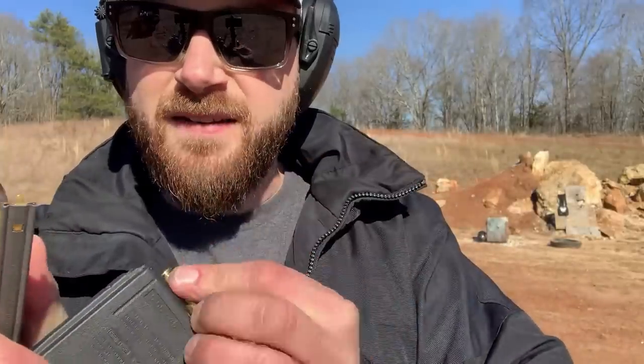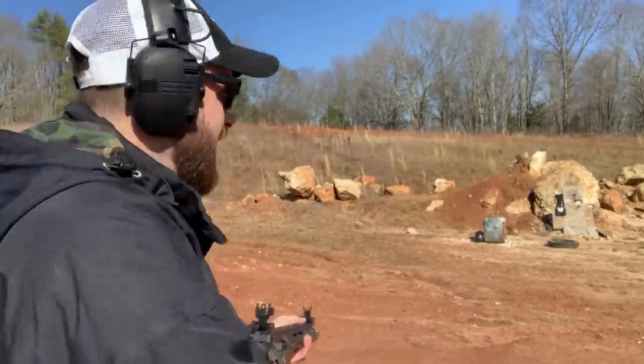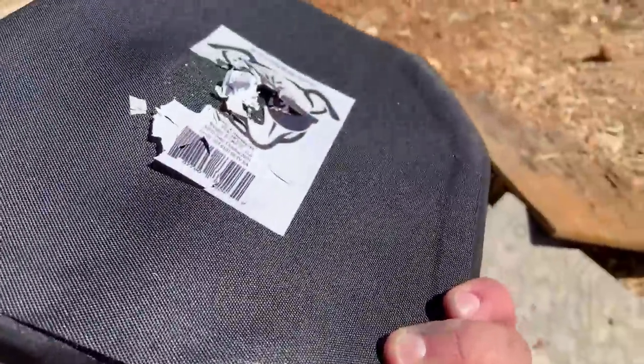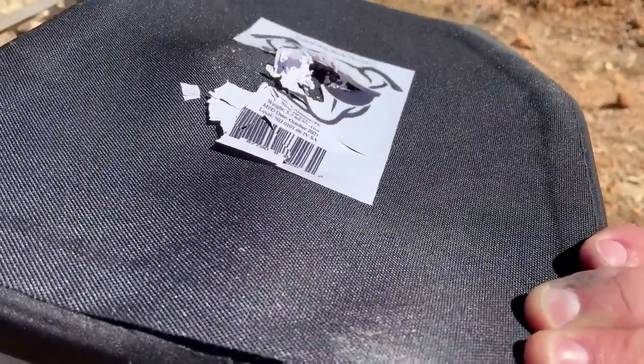Next up, XM193 5.56 mil-spec ammo. This is traveling insanely fast and normally punches through Level 3 armor out of a 16-inch gun. We're putting it out of an 18-inch barrel AR-15. There's our hit — nothing made it through. Again, not too much back face deformation. This plate is holding up great.